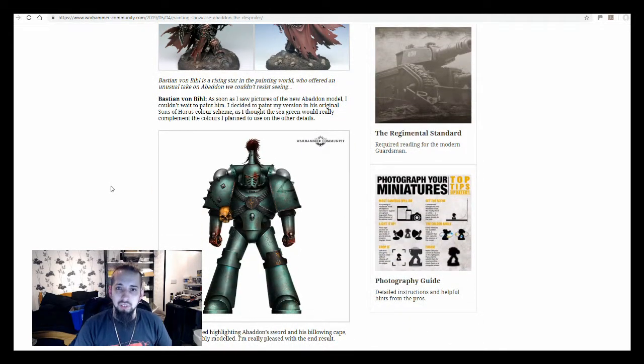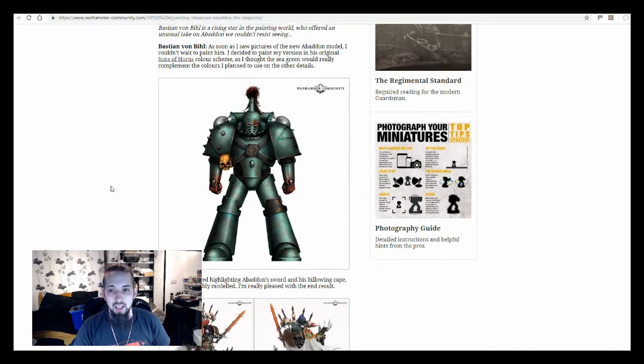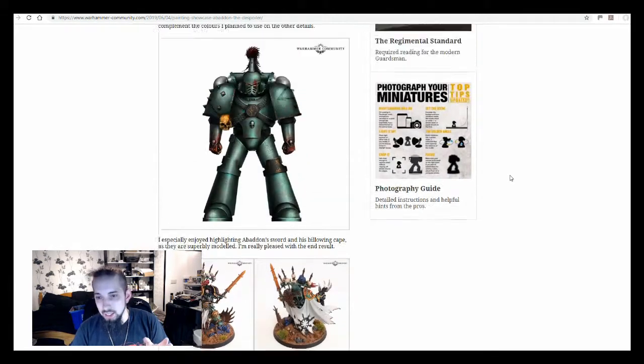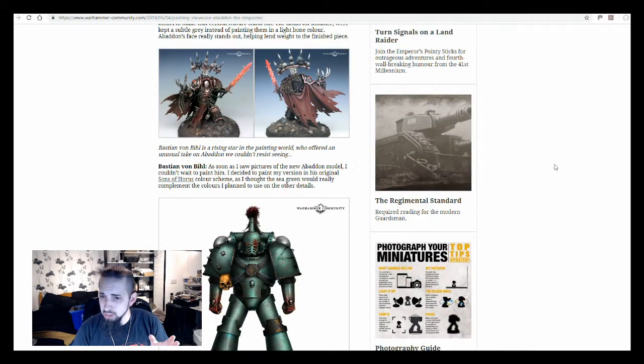Even if you don't think you're good enough to critique someone else's work, it's always good to do that if you're looking at someone else's paint job. Think about how you might have done things differently, think what seems to work and what doesn't. This particular one is an amazing paint job — way above my standard, but hopefully I'll be able to paint to this level one day soon. You can still pick out things you might do differently. For example, the sword on this one, done by Bastion von Biel — I hope I'm pronouncing that right.